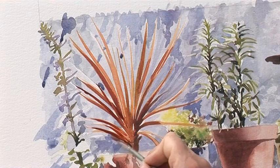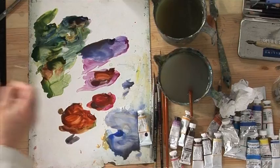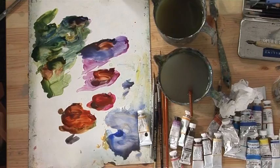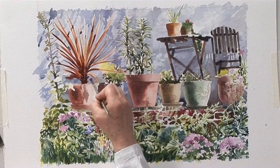At this stage you need to stand back and think: what does this need? What looks right? What looks wrong? I think this plant does need a little bit more. The shadow we've got on the pots is all on this side, so I want to make this side of the plant the darker side. Really beef up the shadow a bit with a purpley brown.